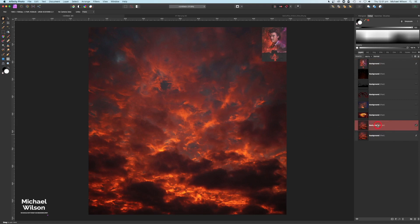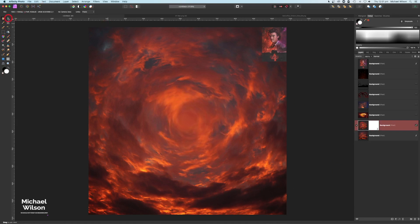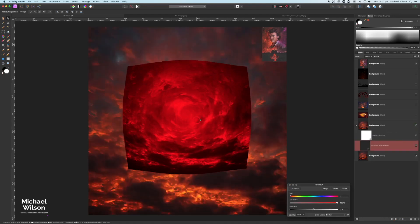I'm going to duplicate that picture with Command J, come down to my live filters, and choose Pinch and Punch. I'm going to turn the Pinch and Punch radius all the way up so I've got this sort of circle effect. We'll make that a little bit smaller using the move tool. Down on my adjustments I'm going to add a Recolor, clip that just to this layer, and I'm looking for this purple color — a brighter purpley color.